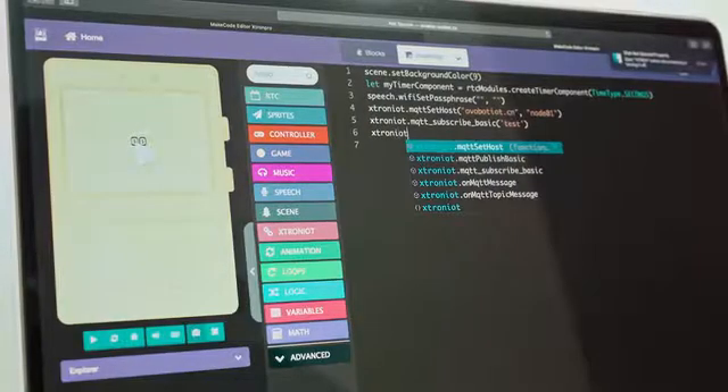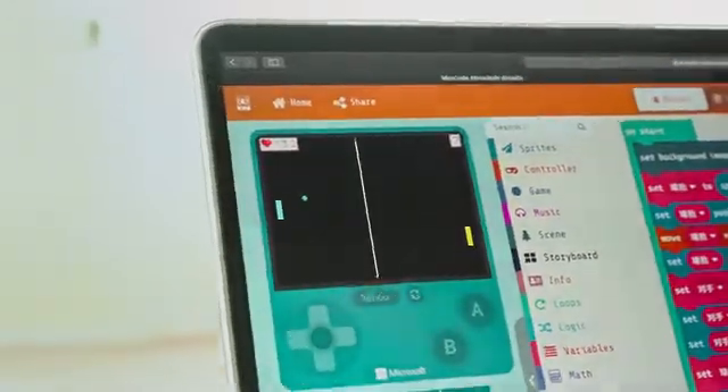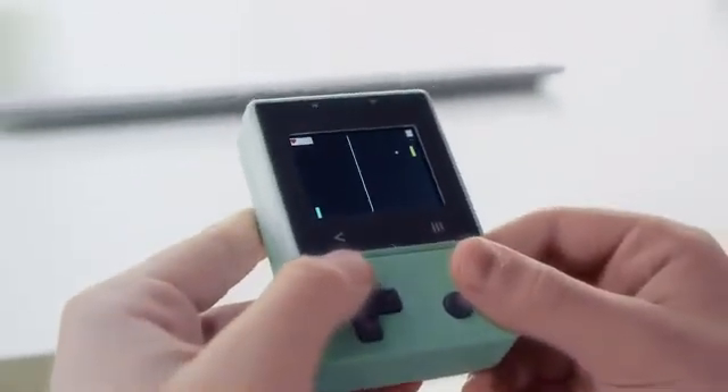It also supports JavaScript and Python languages. The programs written can be run and tested on the simulator. After developing, it can be downloaded to Xtron Pro and ready to go.